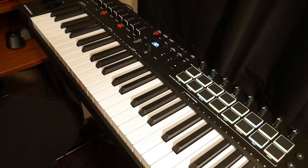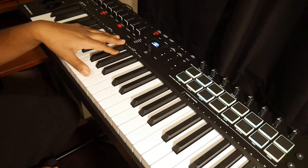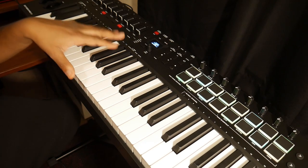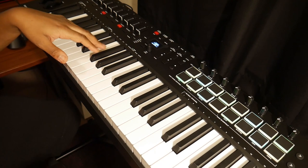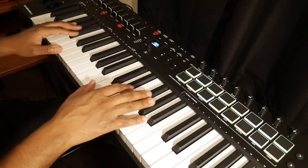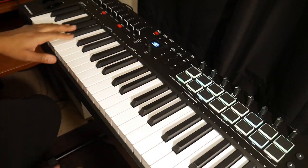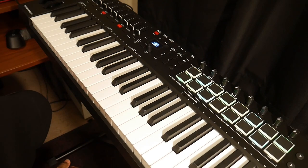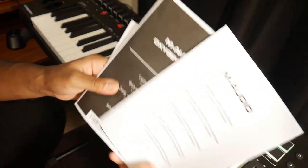What's going on y'all, this is Black Universe. Wanted to do a quick review of the M-Audio Oxygen Pro 49. I just picked this keyboard up a couple days ago. I actually had an unboxing for this keyboard but something was wrong with my microphone so it didn't pick up the audio, so I said I'd just do a review. I'll show you what came in the box — it's the normal stuff.